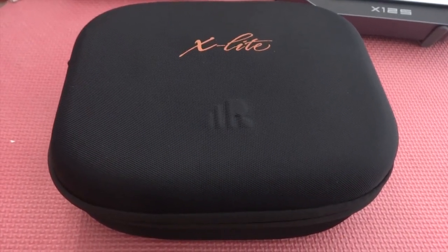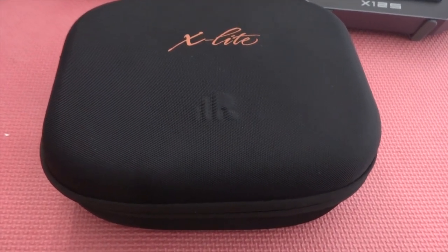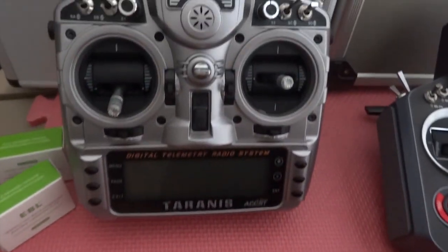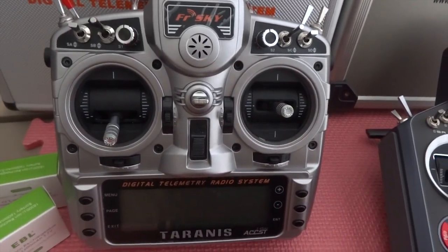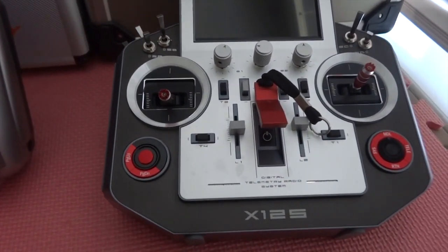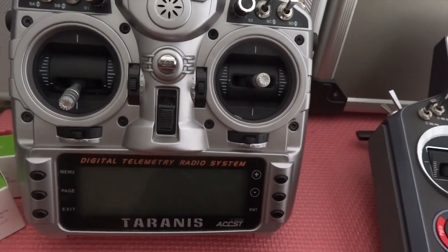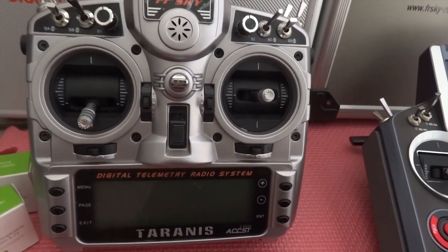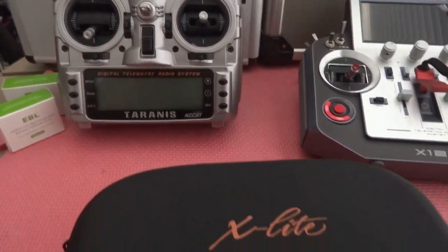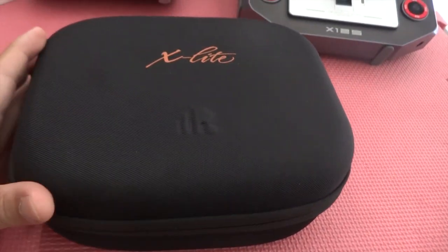Welcome back to my channel. My FrSky X-Lite has arrived. I'm a big fan of the Taranis — going back to 2014, I bought the original Taranis. And then I was given the Horus X12S. I left my Taranis so much that I actually didn't upgrade it for 4 years. I just had the original, and I finally did upgrade it earlier this year. And this is the X-Lite.